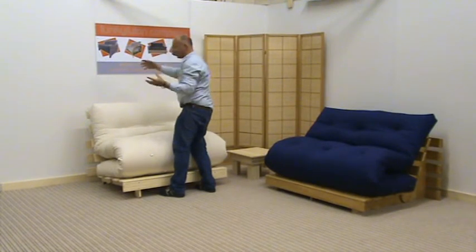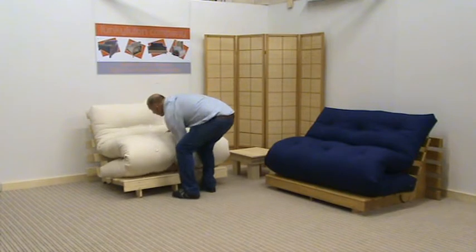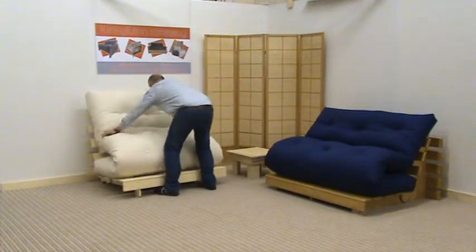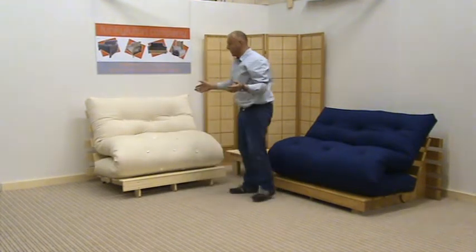If the zip is showing there, rather than picking the mattress up and manhandling it, simply hold the mattress, let that slip down, roll the mattress over and again just present it back down so that we have the sofa bench.